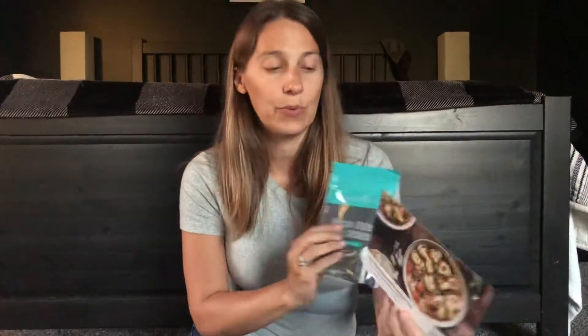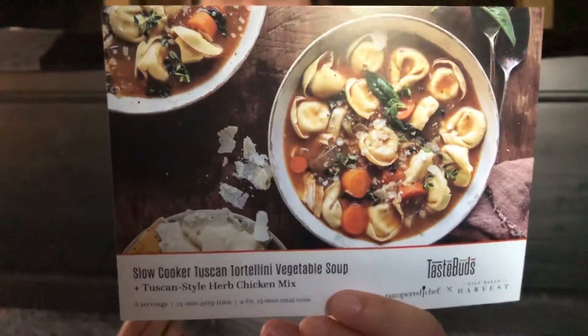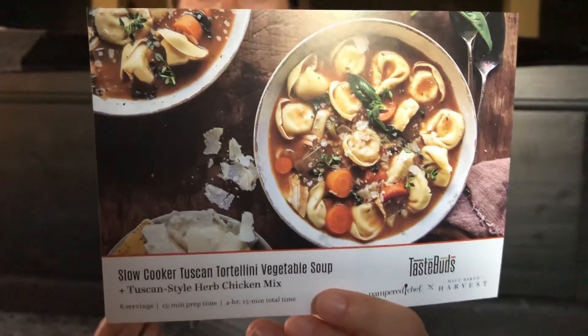And the last one is the slow cooker Tuscan tortellini vegetable soup, and that has a Tuscan style herb chicken seasoning. I'm guessing that's really easy to make since it's a slow cooker recipe.